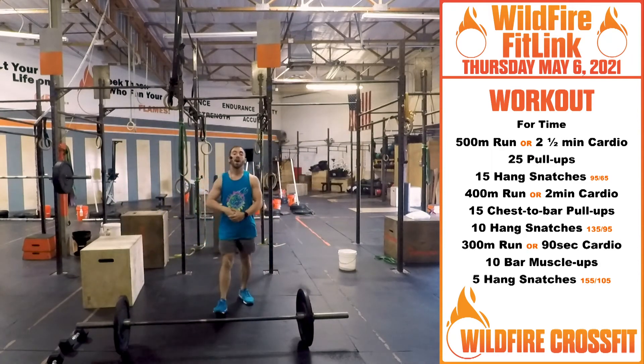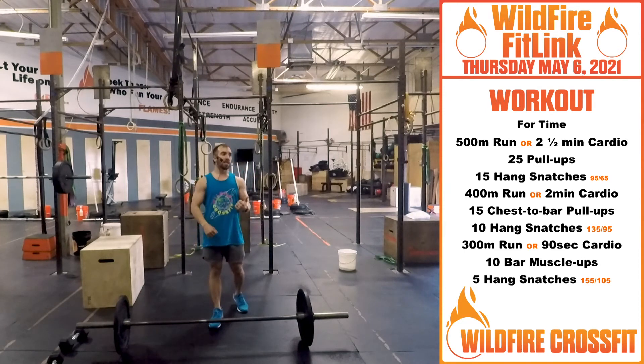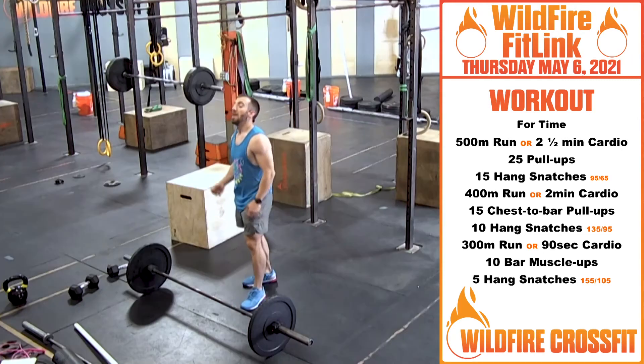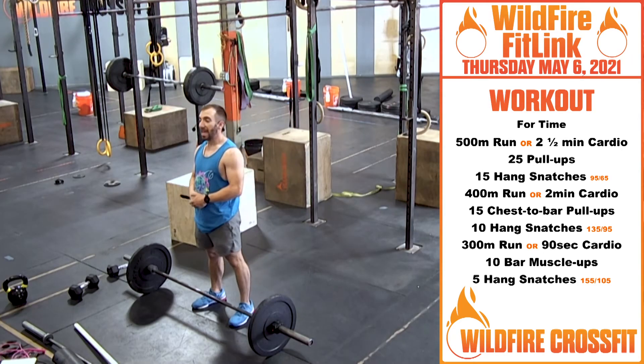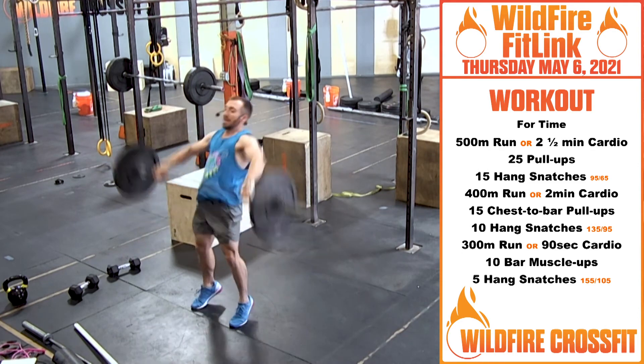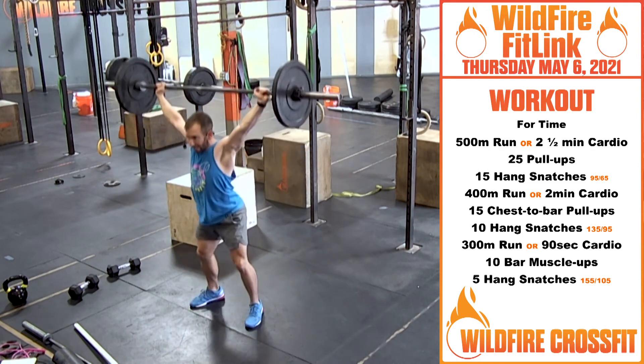Then we're going out for a 400 meter run or two minutes of cardio. Now the gymnastics movement and the weight is going to go up — we first started off at 95/65, now we're going to chest-to-bar pull-ups and then hang snatches, 10 of them, at 135 and 95 for the ladies.